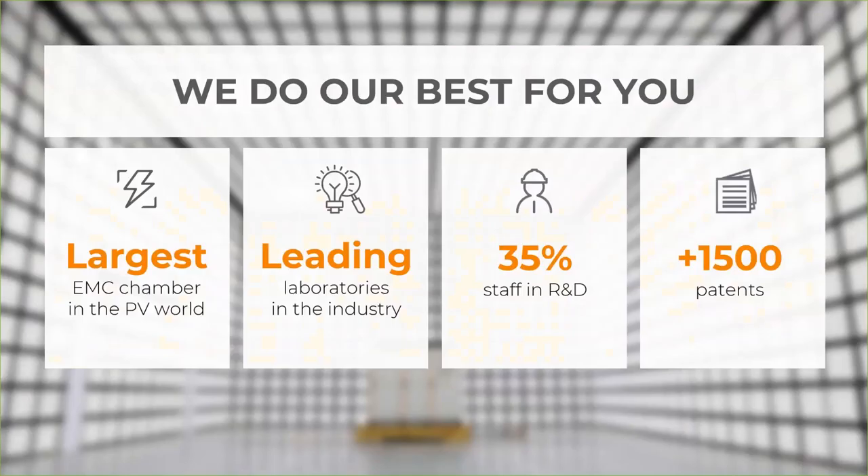Our large R&D team is the main reason why we have such sophisticated products. We have about 35 percent of our people in R&D, so of the approximately 3,000 employees, over 1,000 are in the development section.